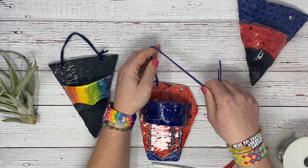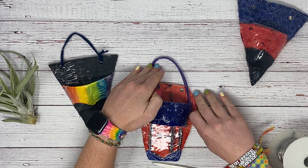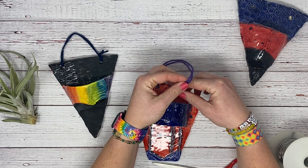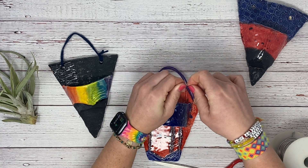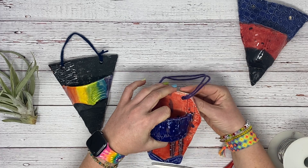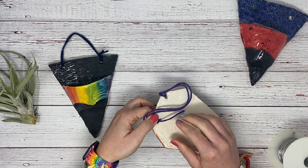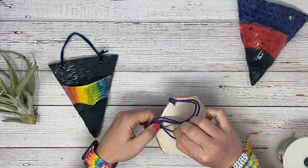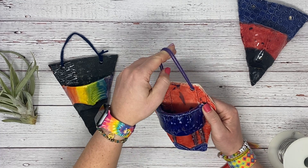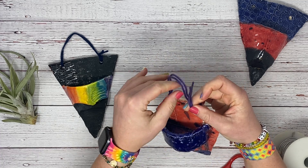On this side, take this end — it's better to be shorter than longer. Then sometimes we've got to twist and put it through like this. Pull it to be the length you want it to be, and then we are going to tie this one in a knot.